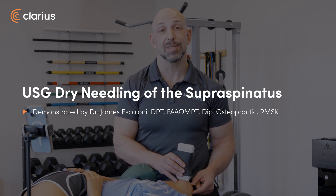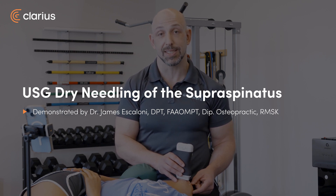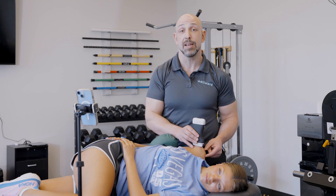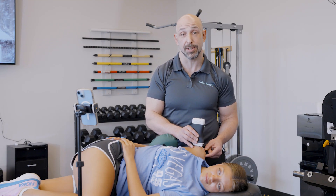Hi, I'm James Ascoloni, physical therapist with Well Word Medical here in Lexington, Kentucky and a faculty for the American Academy of Manipulative Therapy's Fellowship in Musculoskeletal Ultrasonography. Today we're going to be looking at dry needling of the supraspinatus tendon.